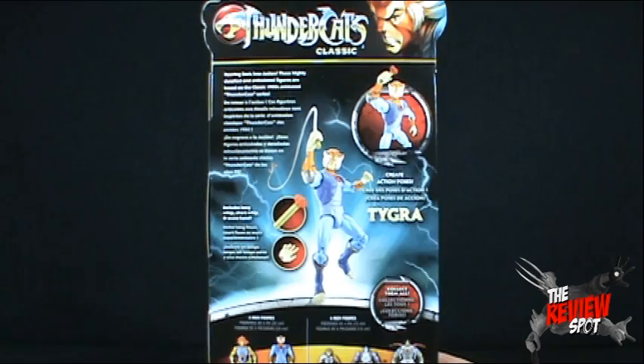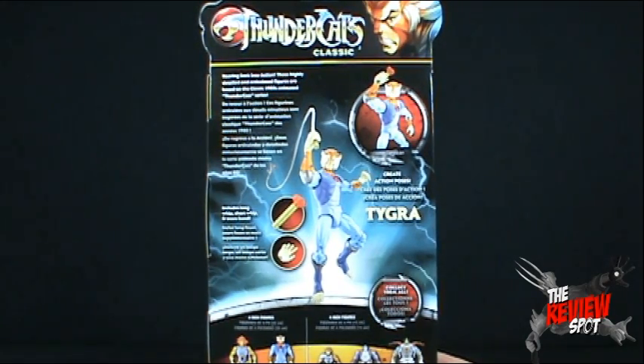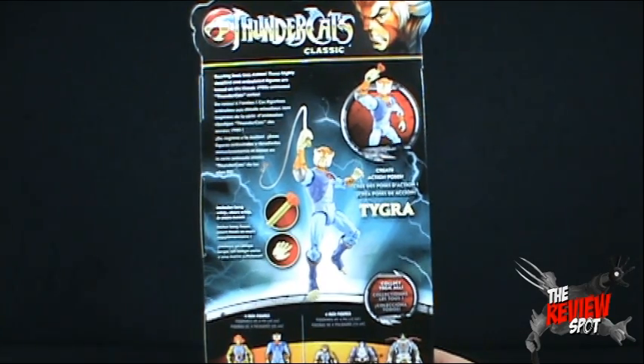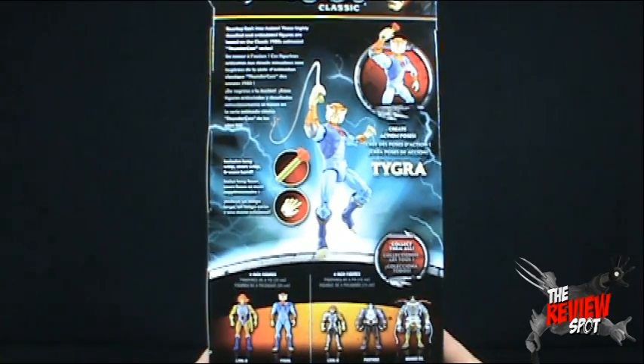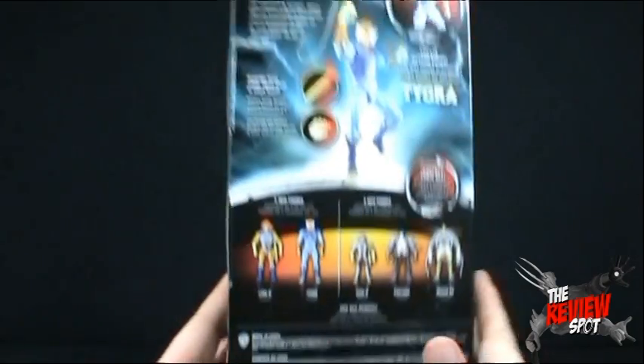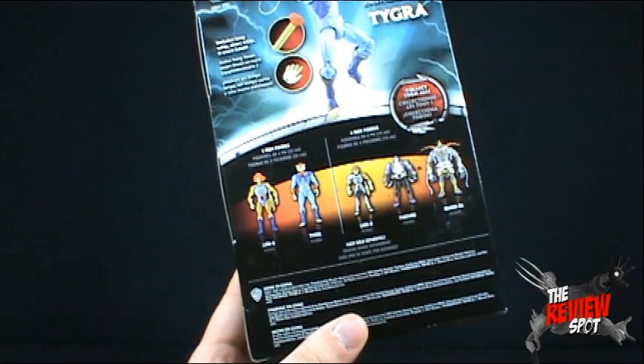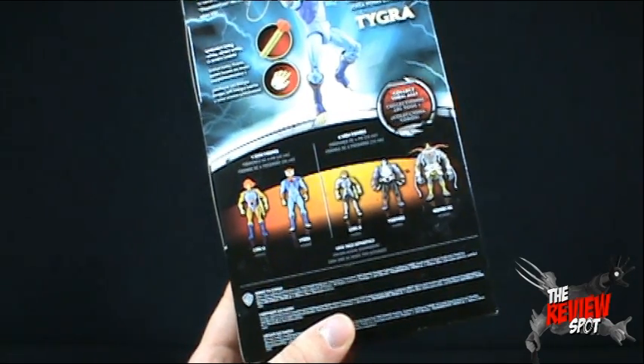On the back it says 'roaring back into action.' These highly detailed and articulated figures are based on the classic 1980s animated Thundercats series. It says 'create action poses.' Includes long whip, short whip, and extra hand. Down below, the other figure you can get in the 8-inch classic line is the leader, the Lord of the Thundercats, Lion-O.